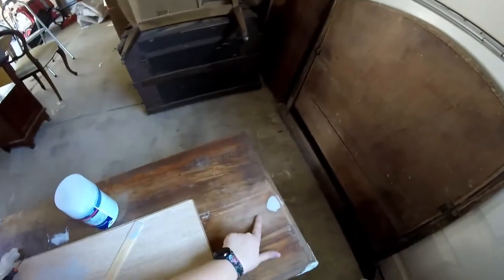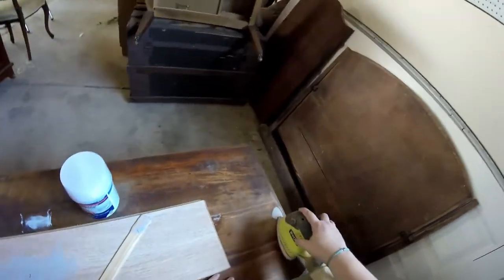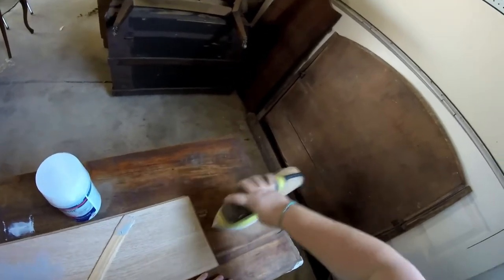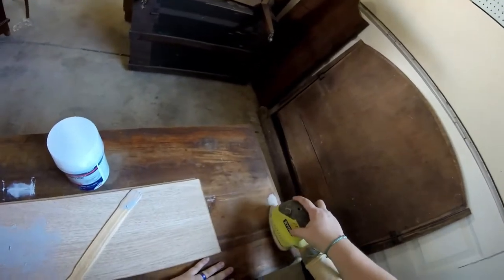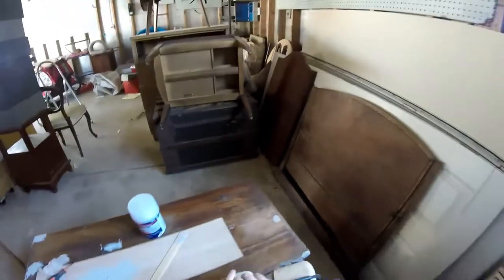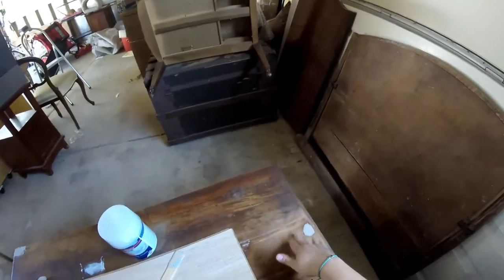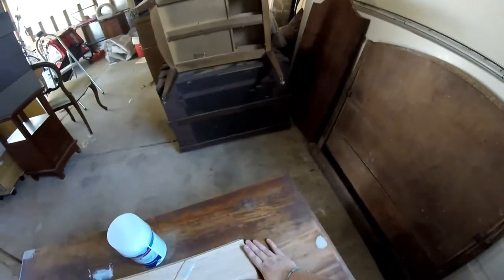You see me currently sanding down the areas we bondoed in the last video. The grit of paper I'm using is 80 grit with my Ryobi detail sander. Both are preferences — you could go lower with 60 grit or higher with 120 grit. I'm not concerned about using a coarse grit because the chest is solid wood and not veneer.